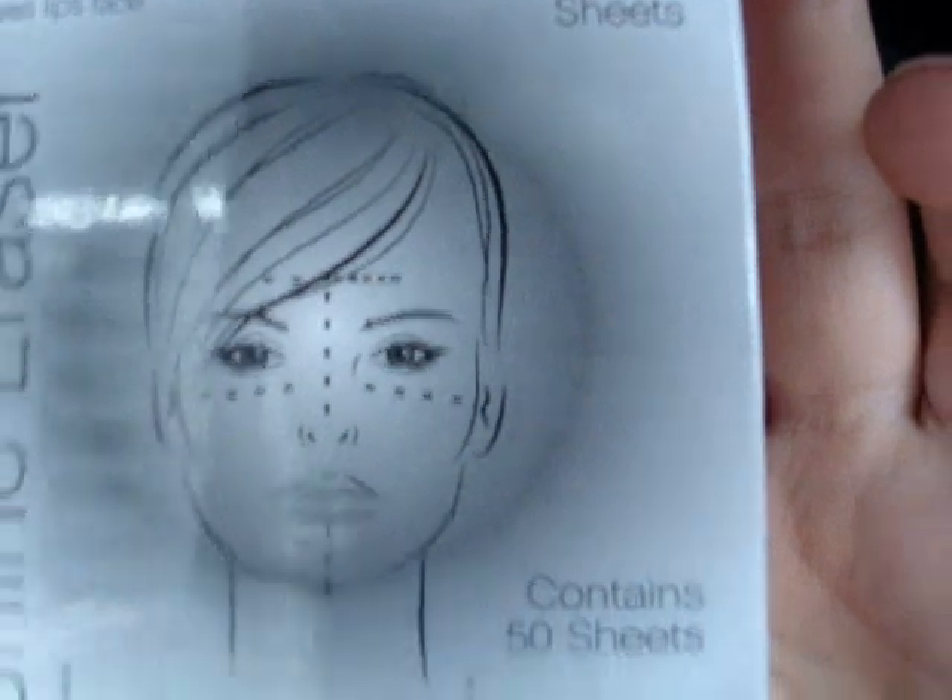The next thing I bought was their blotting sheets. I bought three packs of these for school, because I tend to get really oily around here, my nose, and my forehead. They actually work really well — it comes with 50 sheets and they're a dollar for a pack, so I bought three of them. They absorb the oil really well, and after that your face is all nice and matte.